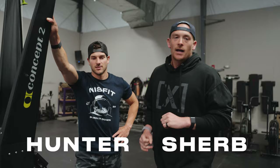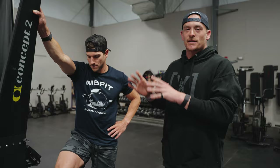Welcome back to Misfit HQ. Sherbin Hunter today with a tutorial on how to ski erg effectively. Unlike the rower and the bike, which you're comfortable using consistently in your training, the skier can create a lot of problems due to inefficiency in the stroke.